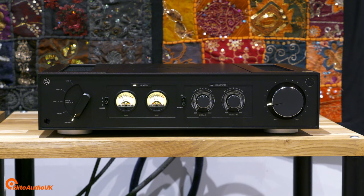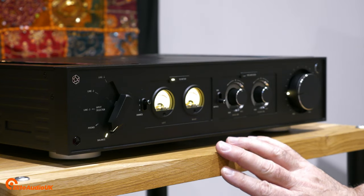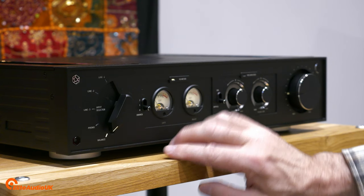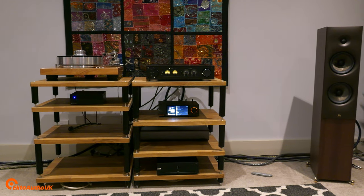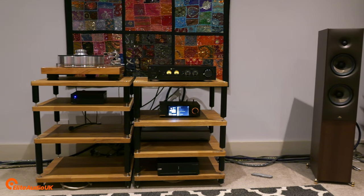I love the VU dials — you can turn them off, and there are two brightness settings. My personal taste is the dimmer of the two, which looks great on the amplifier. The input selector is very easy to use and intuitive. We used an Eversolo DMP-A6 as a source, driving a pair of Revival Audio Sprint 4s, and that combination sounds fantastic.